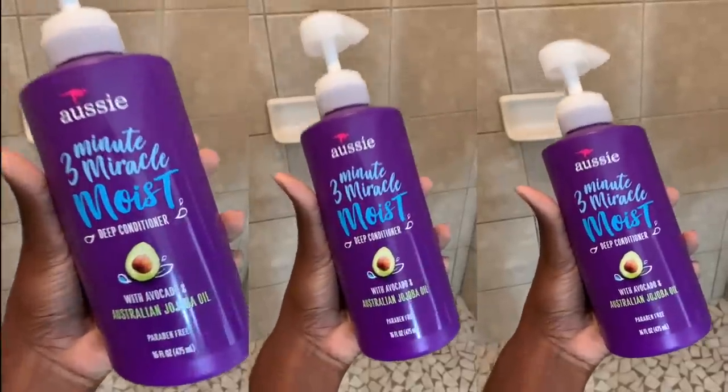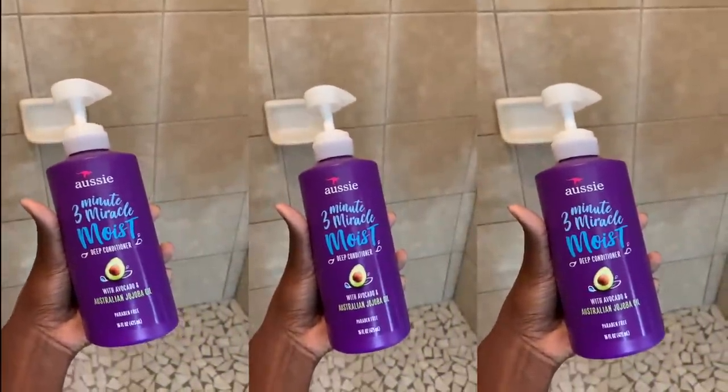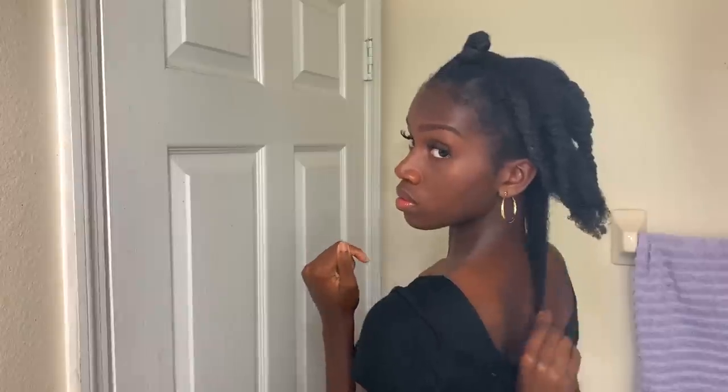I have my hair wrapped up in a t-shirt. I already washed and deep conditioned my hair — I use this Aussie deep conditioner and I actually use it as a leave-in conditioner. I do not care, it does the same thing and it actually works better for type 4 hair.